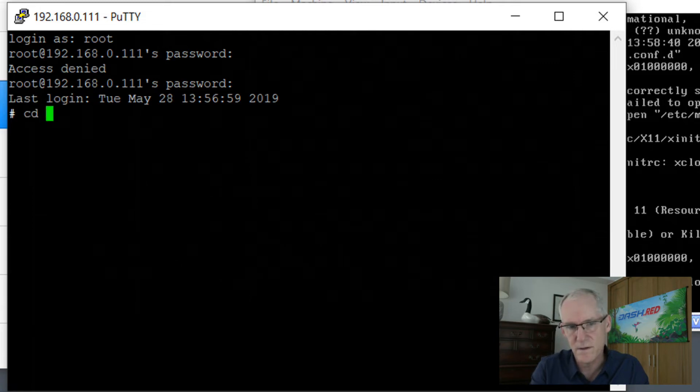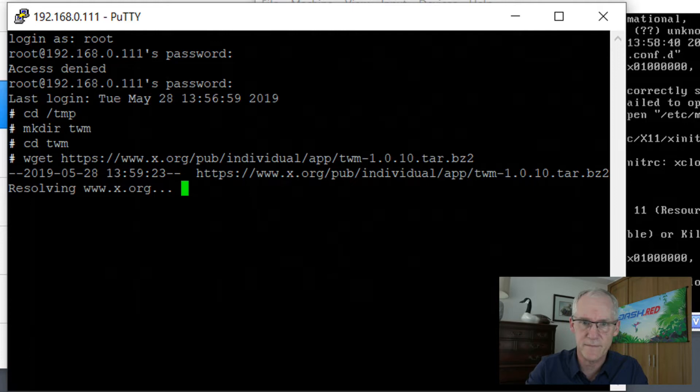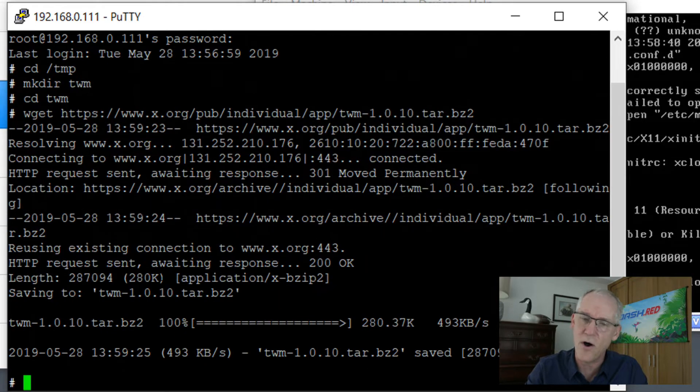So let's install TWM. Let's go to /tmp this time. From here I can copy-paste. CD into TWM and then just run that big command. All of the commands that I run here in this installation will be in the description of this video, so you can practically copy-paste your way through the whole thing.